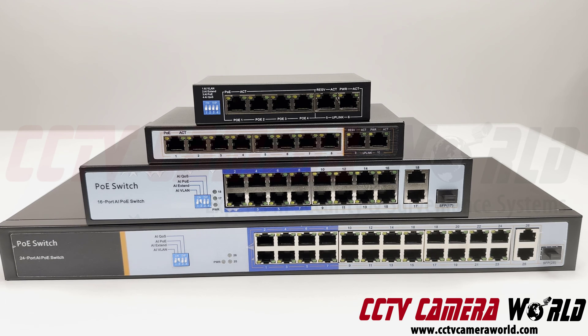The 16 and 24-port switches offer gigabit uplinks, plus an extra SFP port that is also a gigabit uplink port. You can connect that to fiber optic cabling if you need to run farther distances than the regular 328 feet allowed by network cabling.